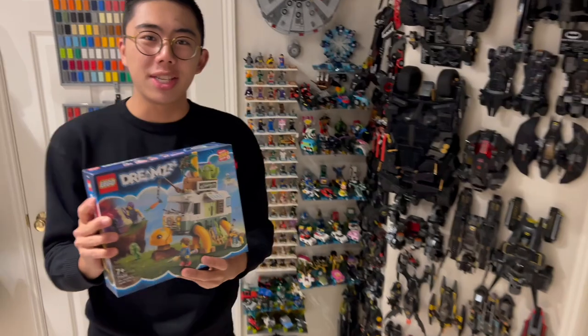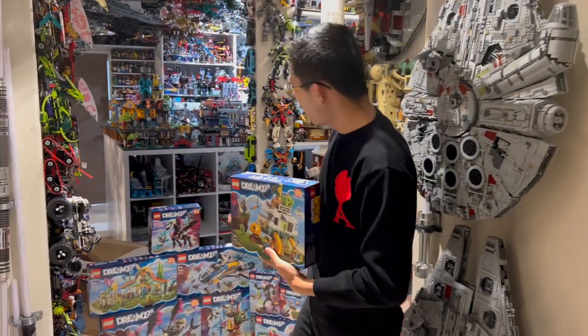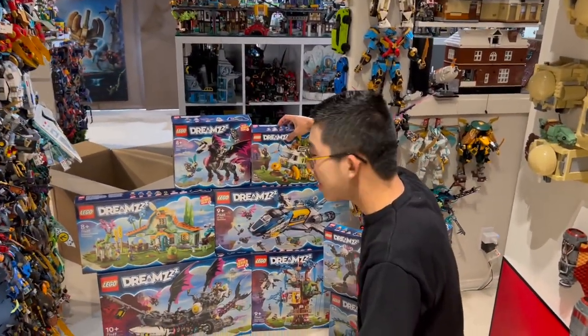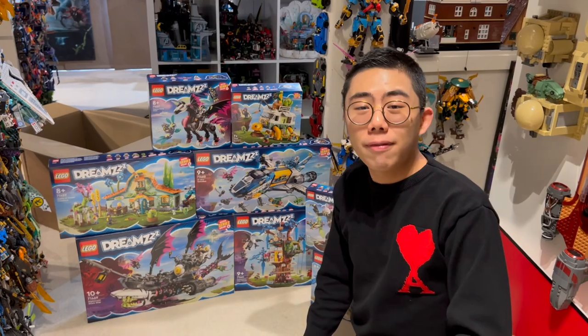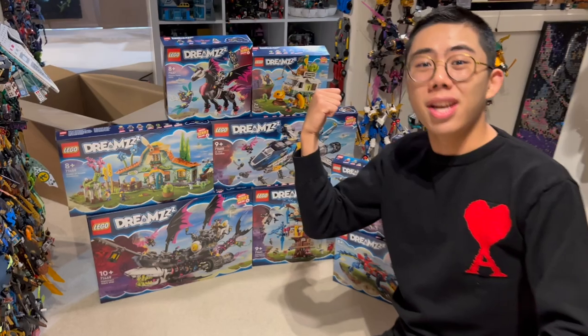This is such a fun and unique concept for a set, and I can't wait to showcase it in the review. Definitely stay tuned because not only did we publish a mega review of every single one of the LEGO Dreams sets, but I'll also be publishing individual reviews of each and every one of the sets coming very soon. So let's jump on in to the review.